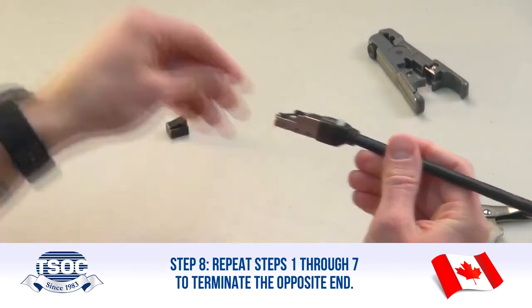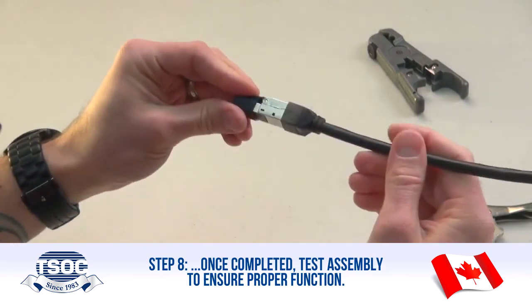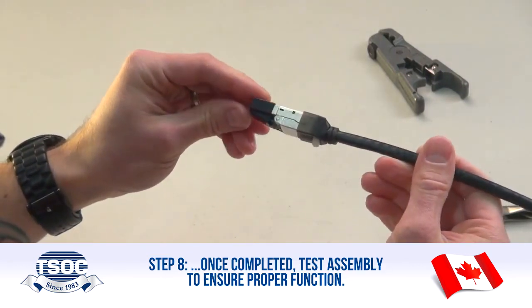Step 8: Repeat steps 1 through 7 to terminate the opposite end. Once completed, test the assembly to ensure proper function. Thanks for watching. For more tutorials, visit www.tsoc.com.